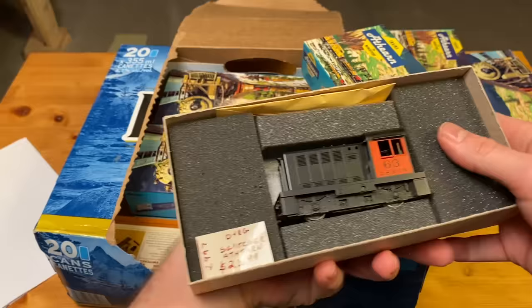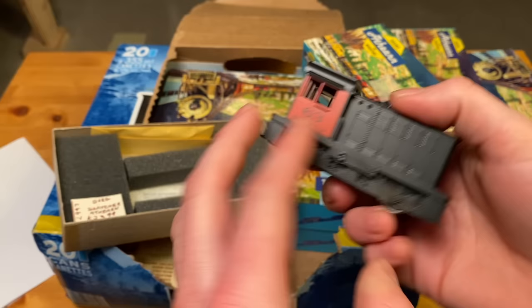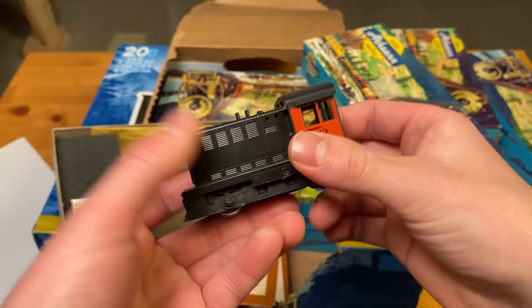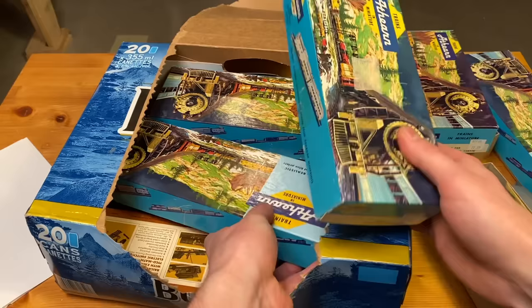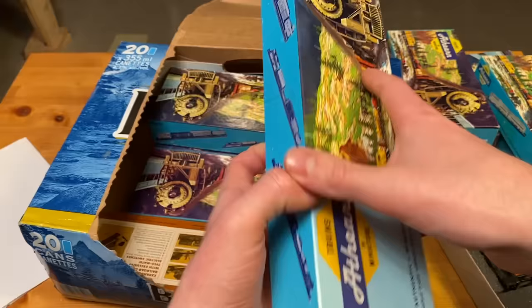So this is what he's talking about — it's an Athern Hustler, and this one is from the D&RGW Railway. I'm not super familiar with that road name. The bands look to be in really good shape overall, a very nice looking locomotive. I really like the Hustlers so we'll definitely have to test that one out.